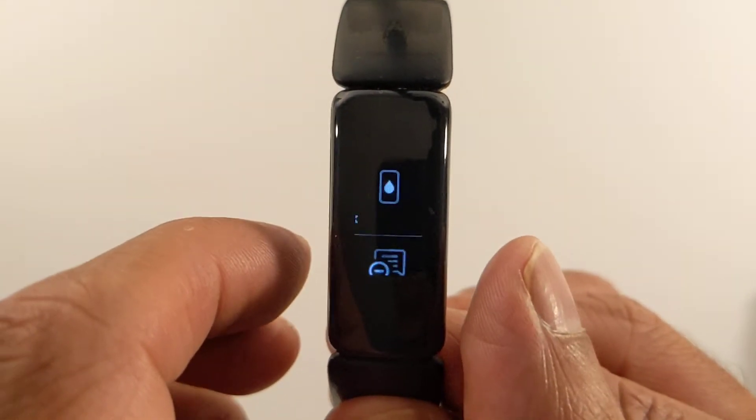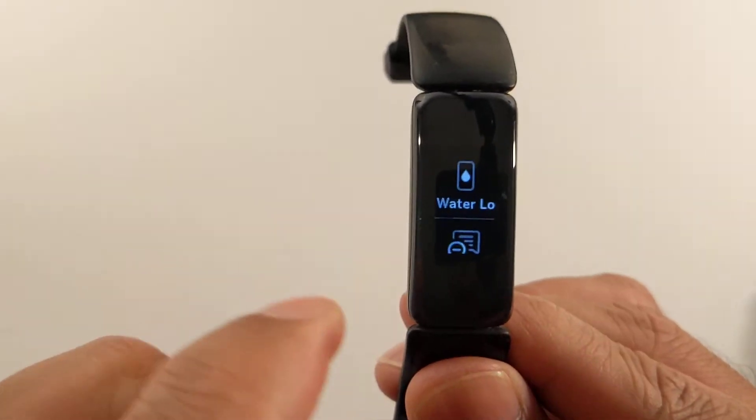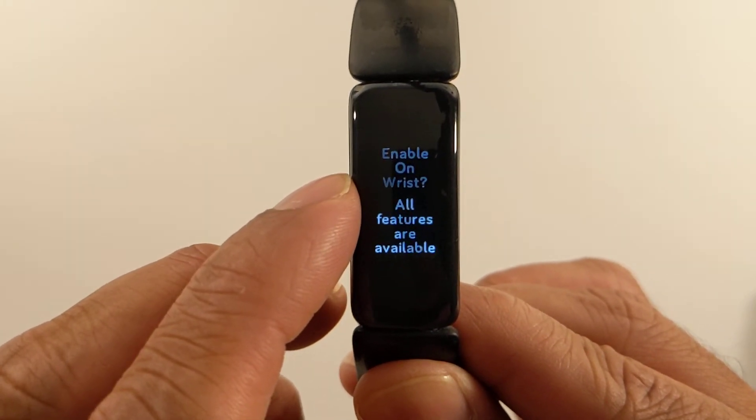Then you're just gonna click the check mark, and once you do that, there you go — it shuts off. If you want to turn it back on again, pinch the two ends, go to 'On Clip,' and then enable 'On Wrist.'